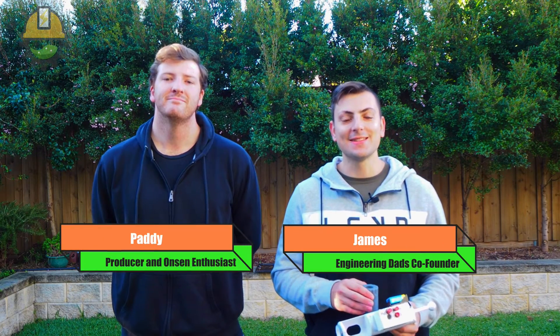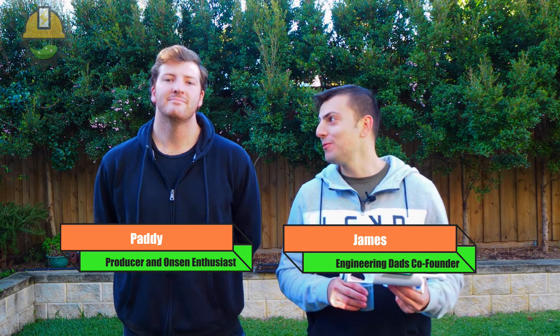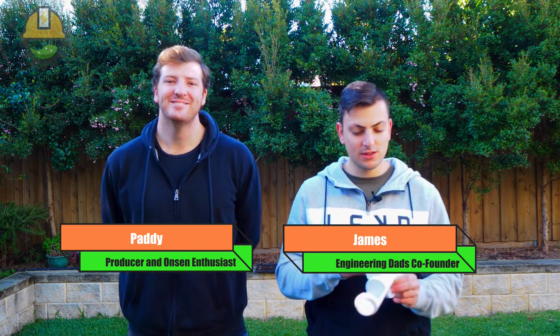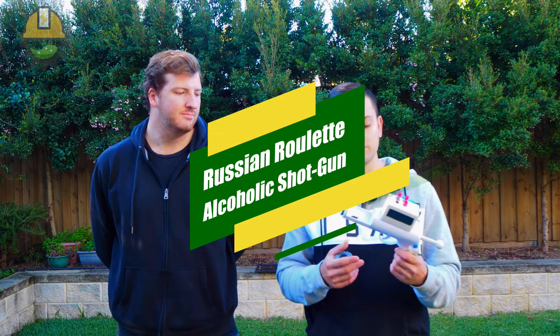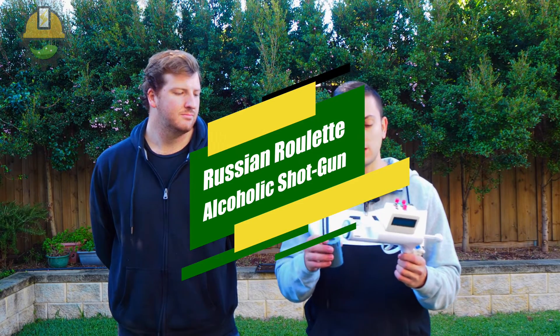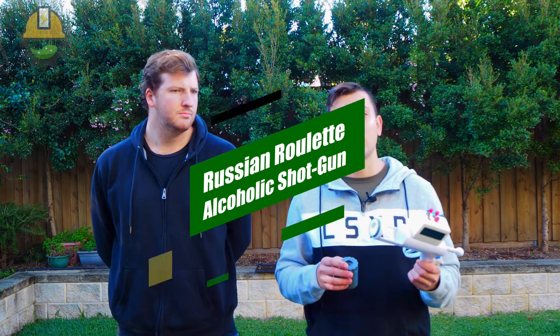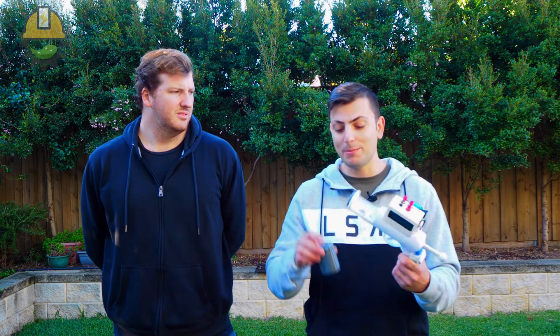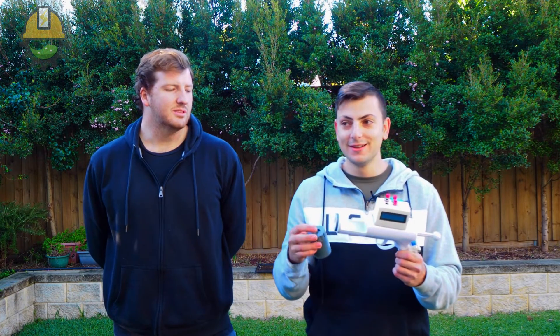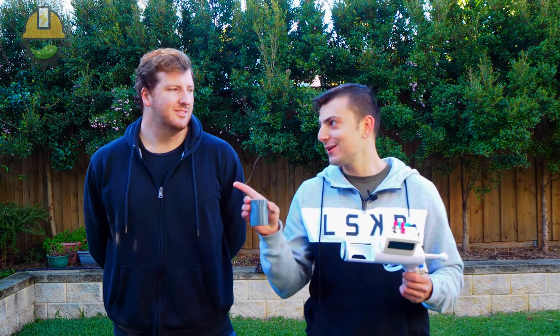Hey guys, it's James from Engineering Dads here, and today we have a guest speaker and performer on the show. Paddy, welcome! So this is a very concerning apparatus, I know, but it is a Russian roulette gun. Basically, what it is to begin with is just a shotgun that we got online for about 20 or 30 dollars — really awesome to play with at parties and do some party tricks.